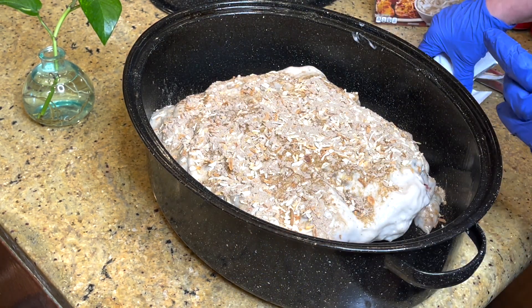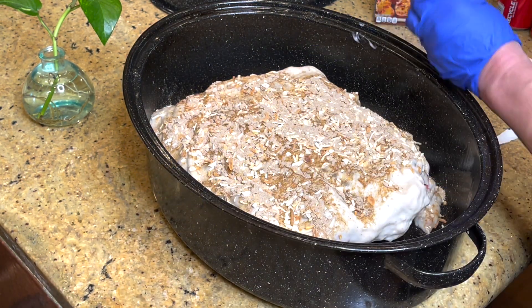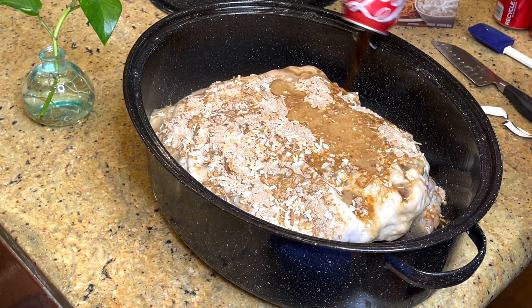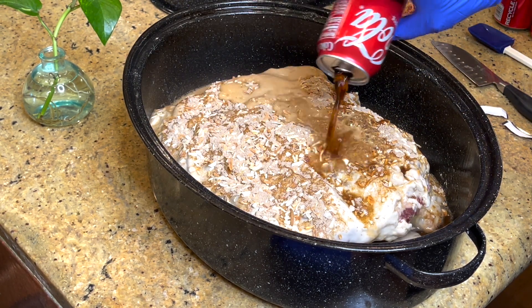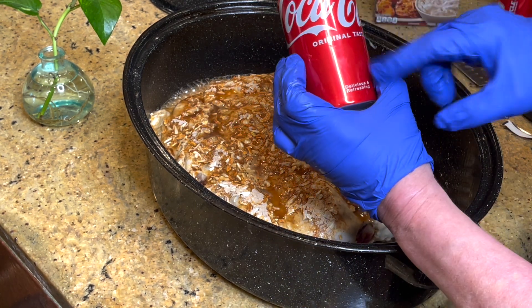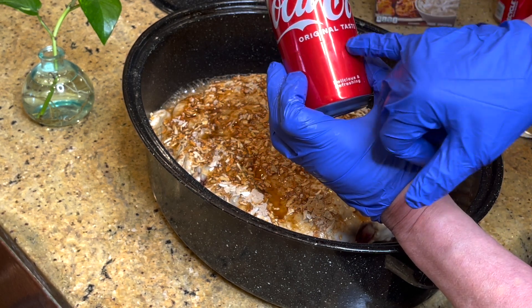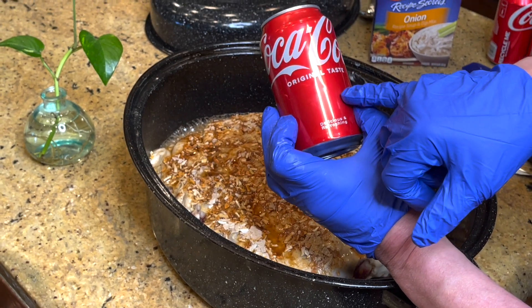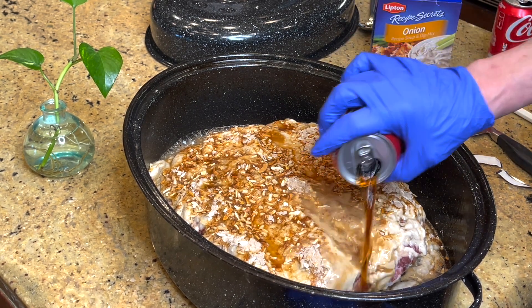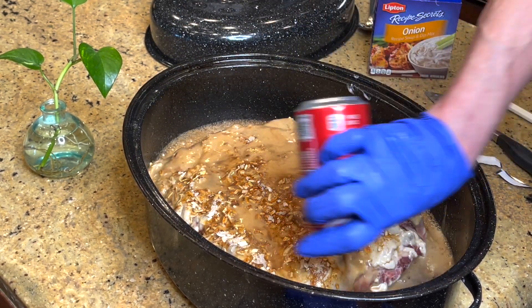You won't even have to do anything to this gravy, but I'm going to show you how I expand it. For every can of cream of mushroom soup, you add one can of Coke, Pepsi, or Dr Pepper — some cola. Important: do not use sugar-free, zero-calorie, aspartame, or any artificial sweetener like erythritol. Do not heat those ingredients. Use full-sugar Coke.